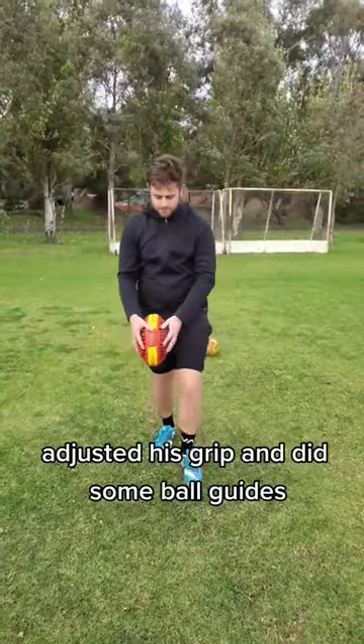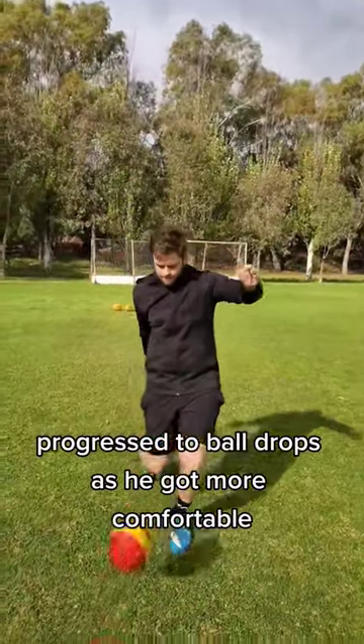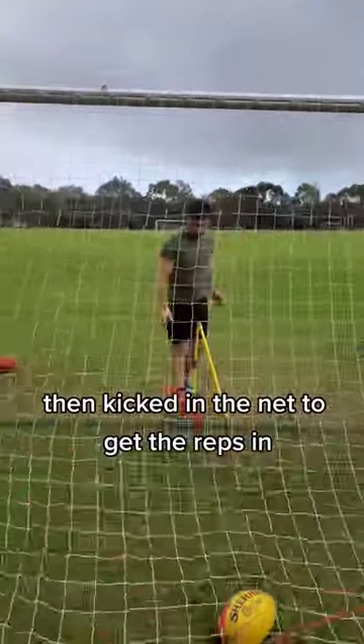Adjusted his grip and did some ball guides on his leg, then progressed to ball drops as he got more comfortable. Such an underrated drill. Then kicked in the net to get the reps in.